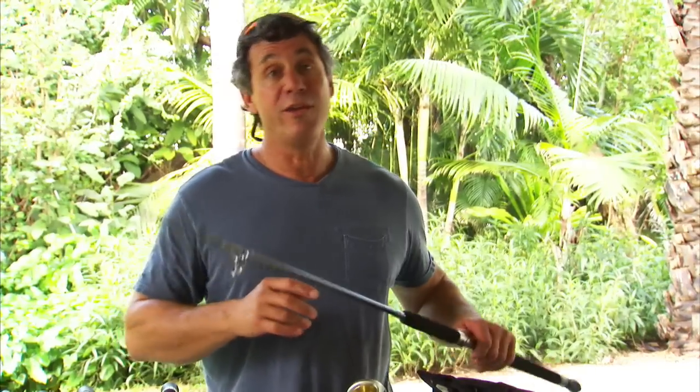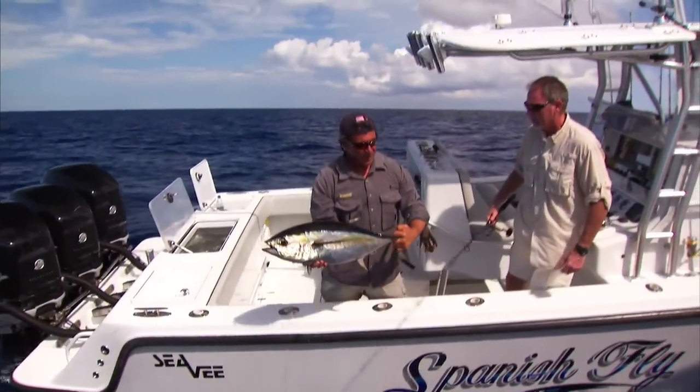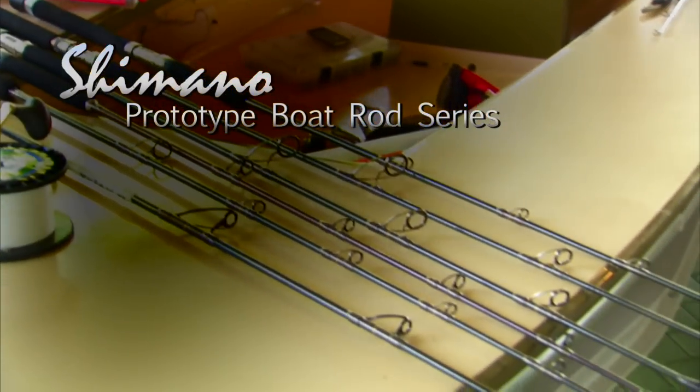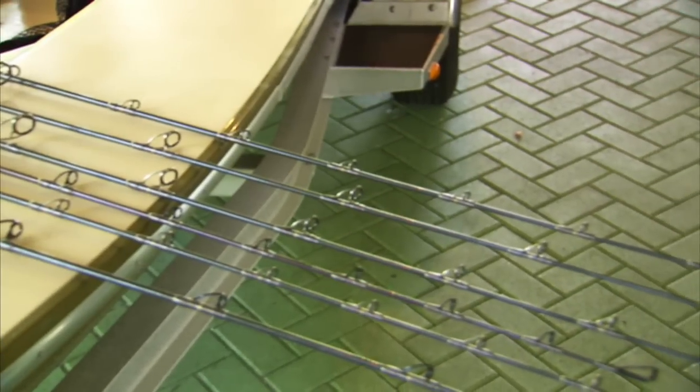The Travala rods are already on the market — these are not them. A lot of people started using those Travala rods in all kinds of applications: bottom fishing, casting, and more. So Shimano decided to take it a step further, change the componentry, change the actions, the length, and really make a series of boat rods called Teres. These are the prototypes for the Teres rods that are going to be out on the market.